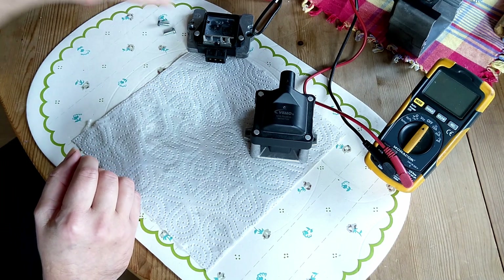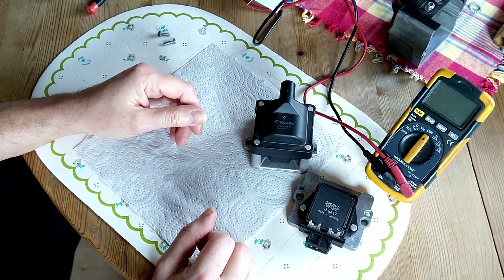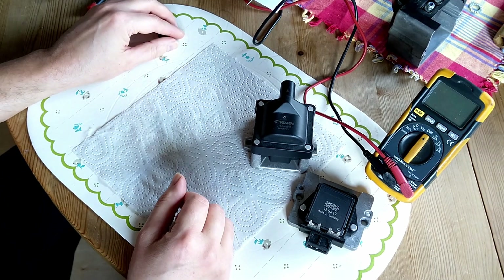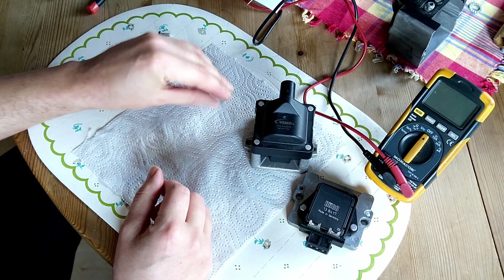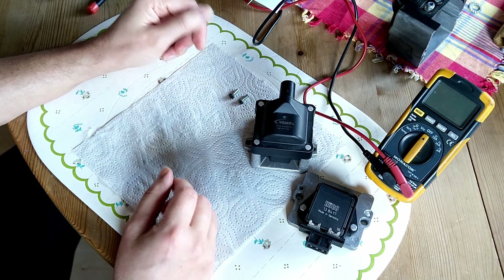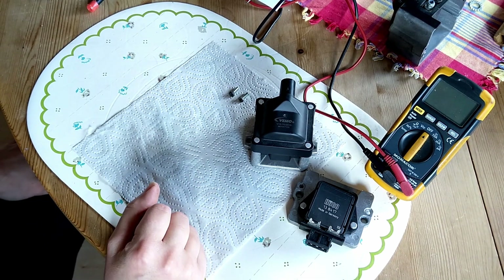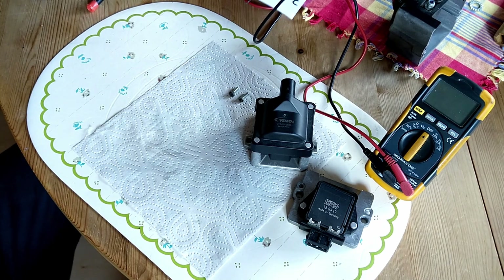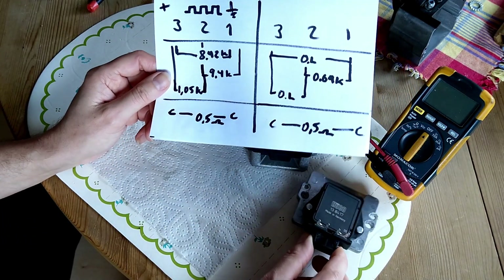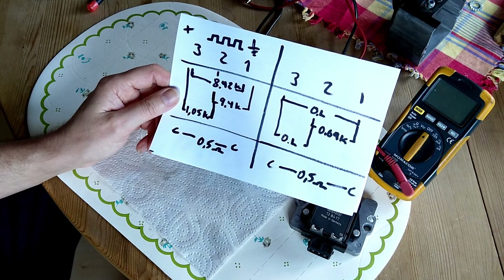If you have some questions about how to know what is failing in your ignition system - many people just throw parts at their cars and don't get them to work because they don't know what they're doing. I want to help you out. This is one way to know if your ignition module is failing, so stay tuned.